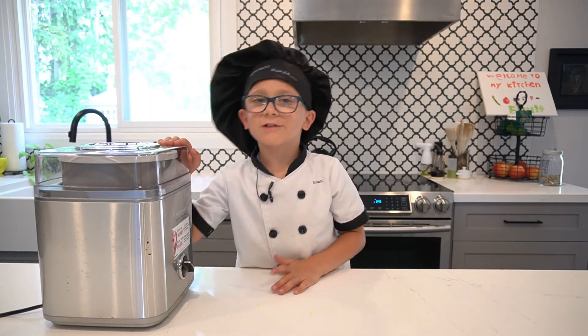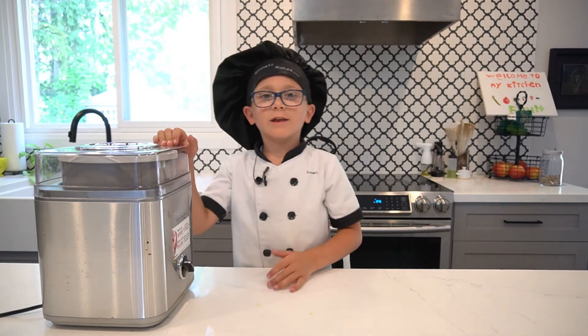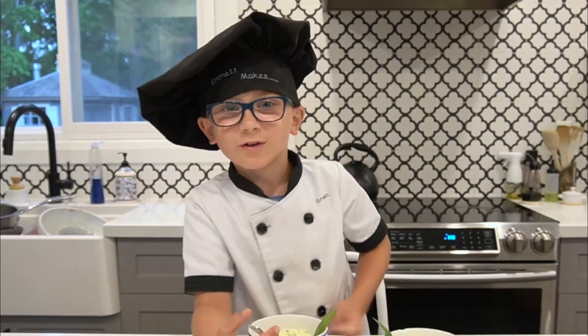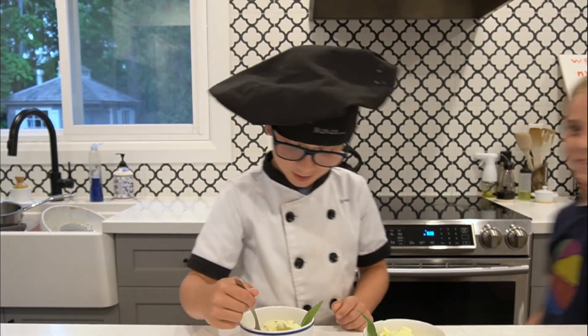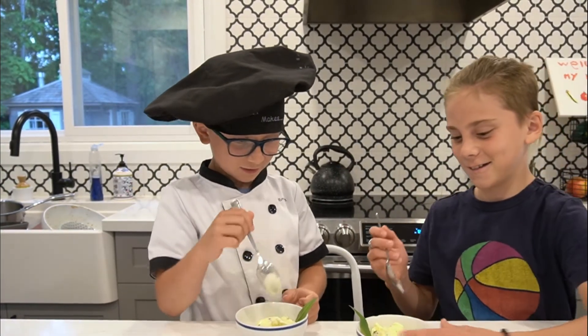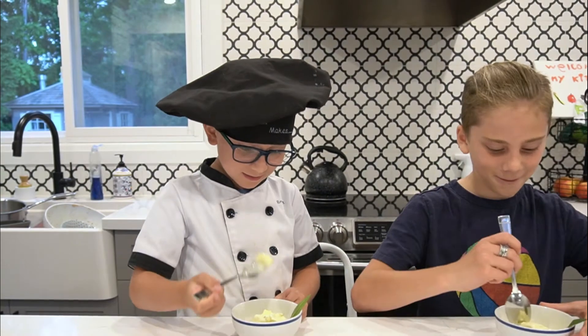This has to freeze for a couple of hours, so I'll be back for the taste test. For the taste test, I've got my brother Teddy coming in. Mint chocolate chip ice cream — a classic. Let's taste it.